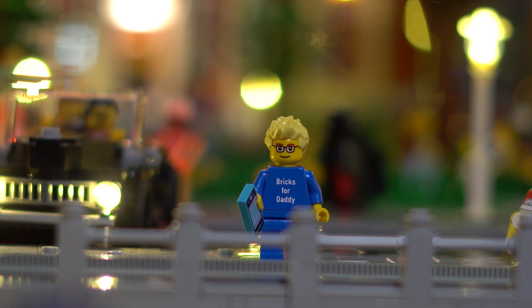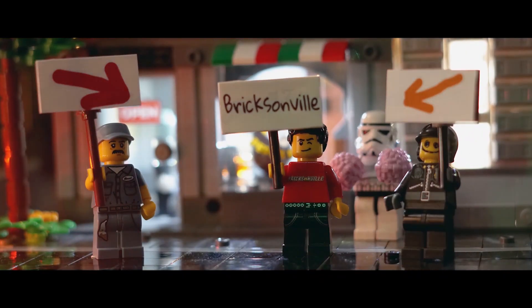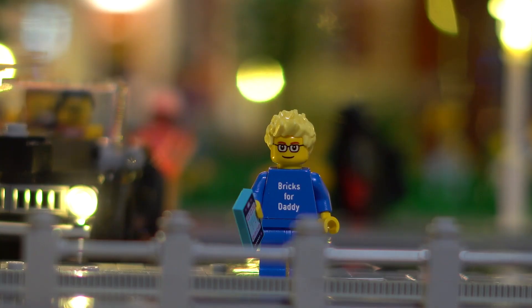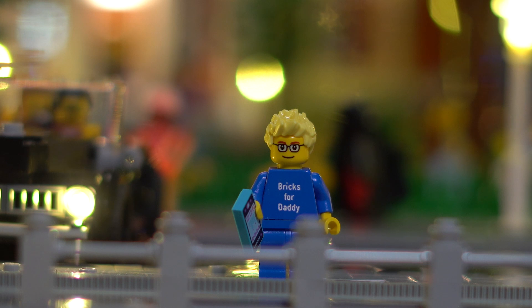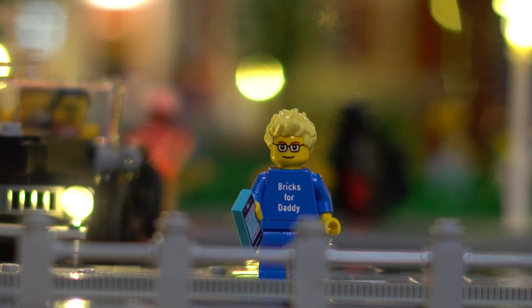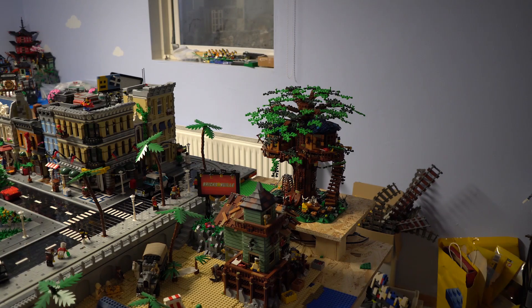Now I want to introduce a new citizen to Brixenville. It's Bricks4Daddy from the same-named YouTube channel — welcome to Brixenville, I'm very happy to have you here. He was already part of the sigfig song. I'm still a little behind on introducing the minifigures.